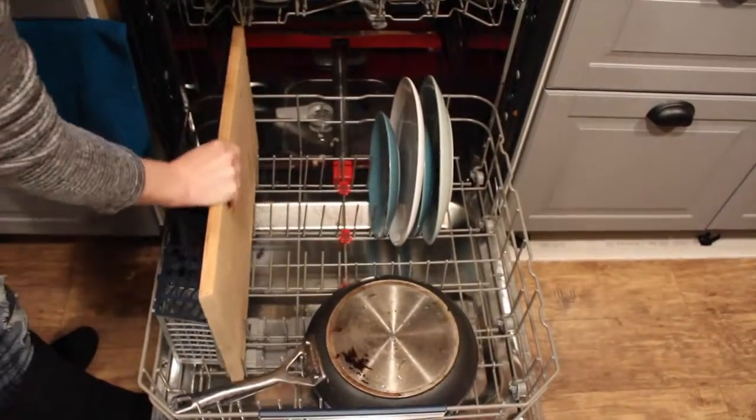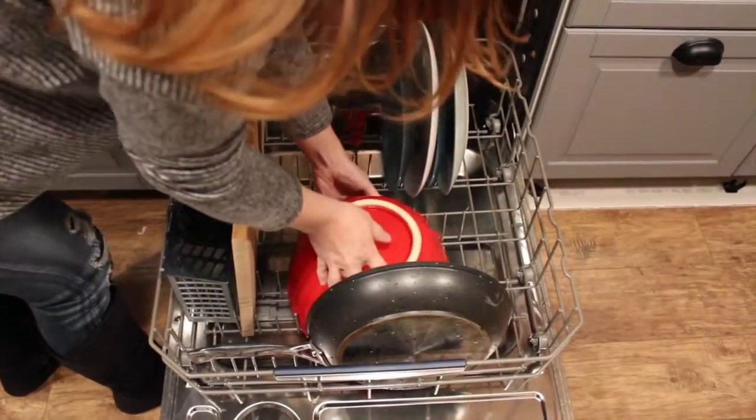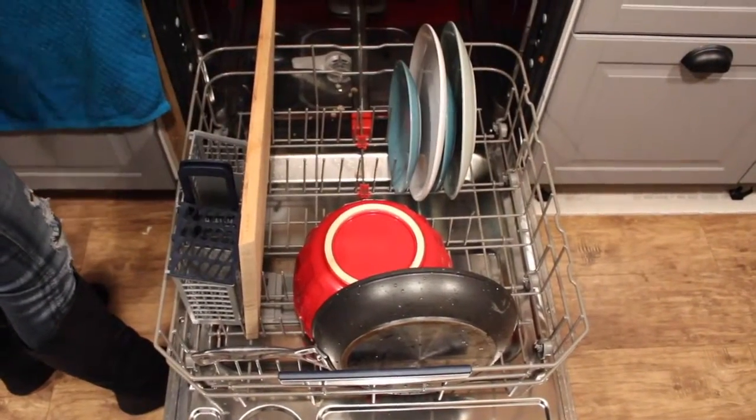Cutting boards and frying pans go along the perimeter of the bottom of your dishwasher. The bottom is also a great place to put big bowls.